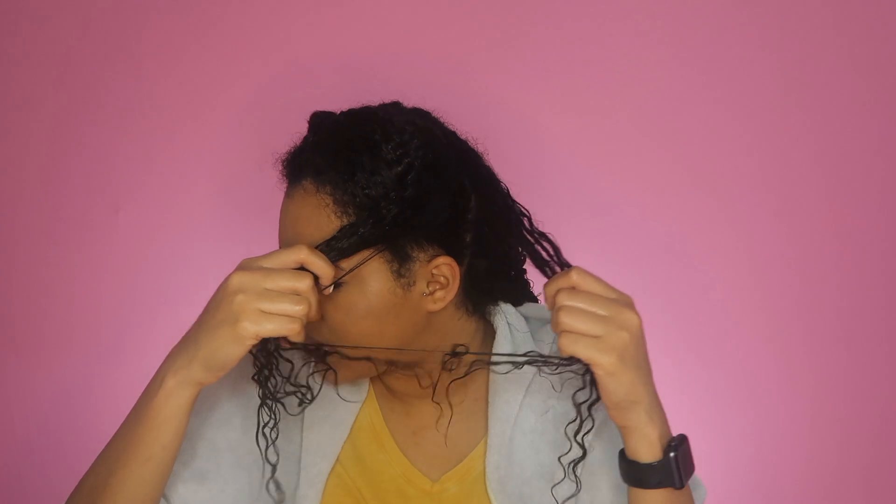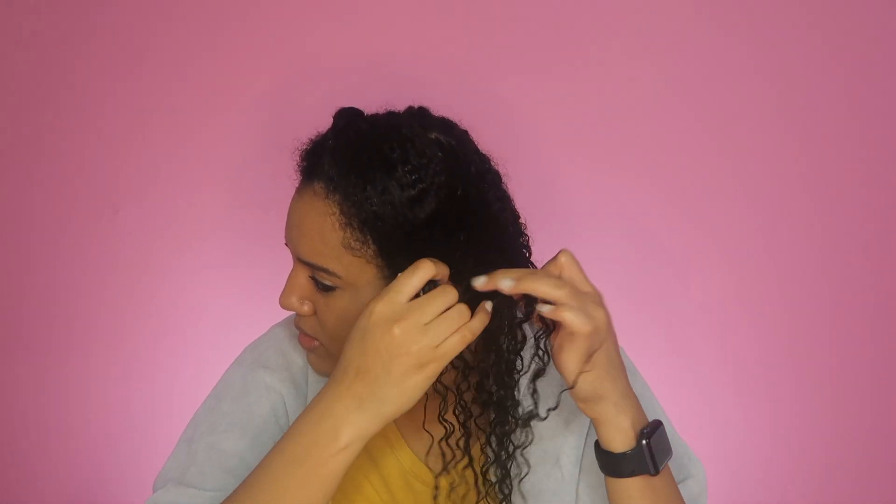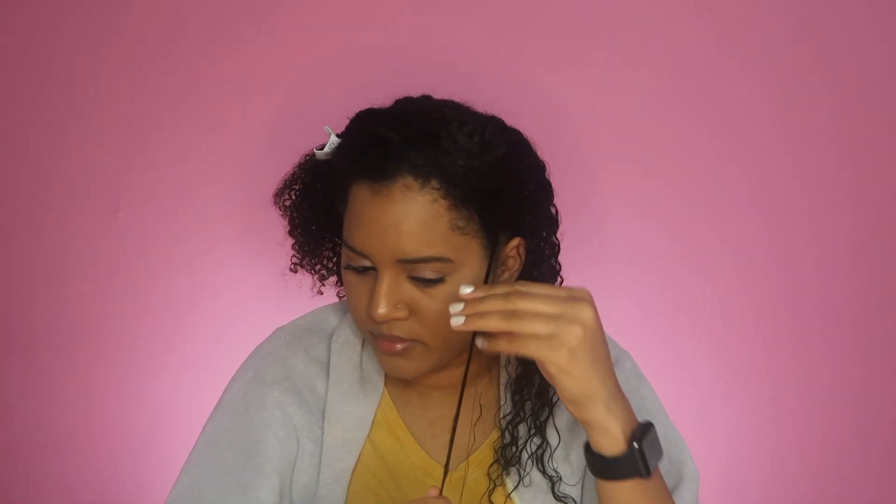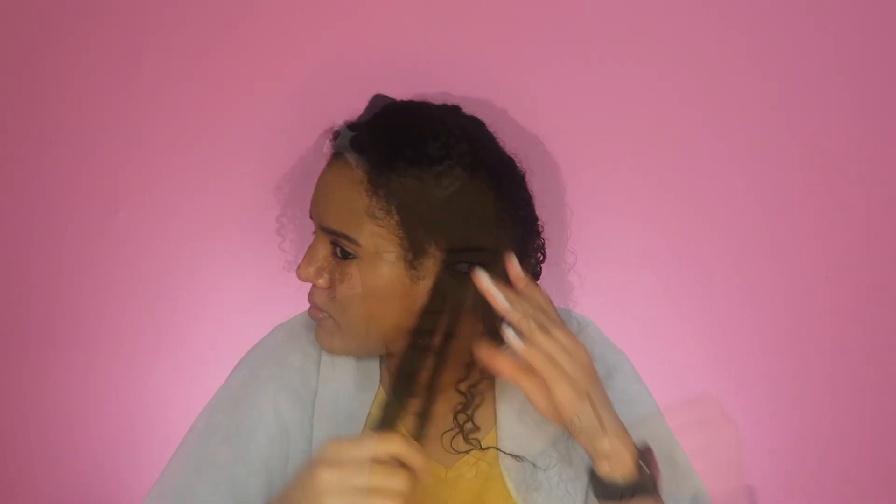Kind of the same idea: I like to start off just pulling apart larger sections and feeling for any tangles. Then I go through pulling my hands down my hair to feel for any tangles, and I even use my hands like a wide tooth comb, just gently pulling them through my hair.